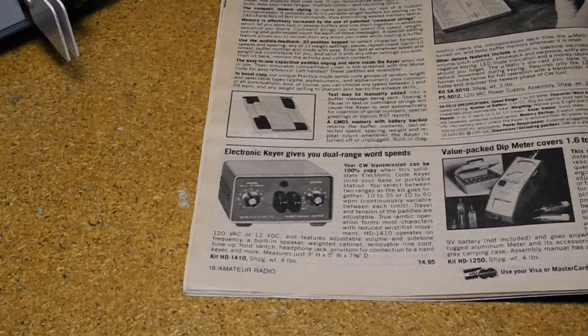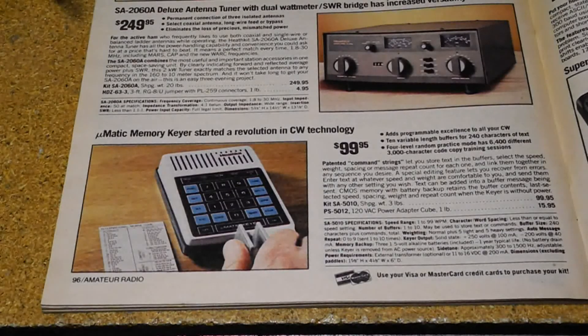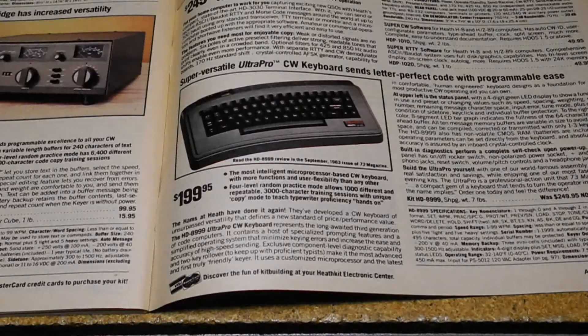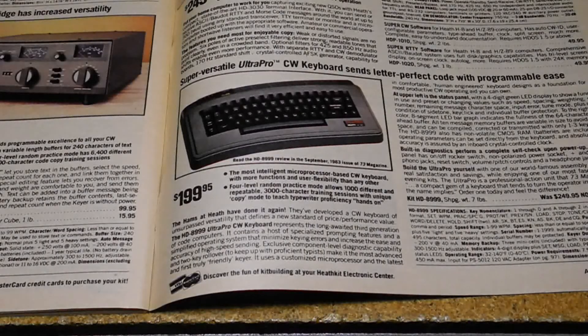Heathkit reportedly sold tens of thousands of them until it was replaced by the more sophisticated HD-1410, offered from 1975 to 1984. In 1981, the SA-5010 Micromatic was offered, updated to the SA-5010A in 1985, and sold until 1991, almost up to the time Heathkit exited the kit market. Also offered around that time was the HD-8999 CW keyboard, which could send Morse code from a computer-style keyboard.